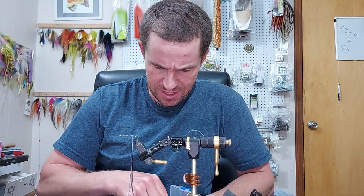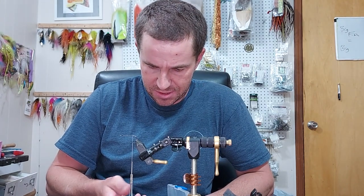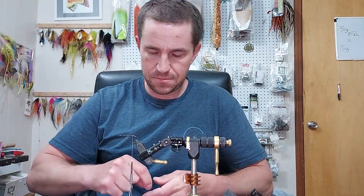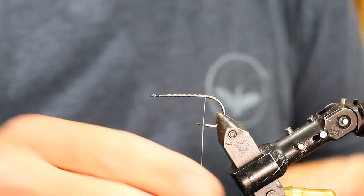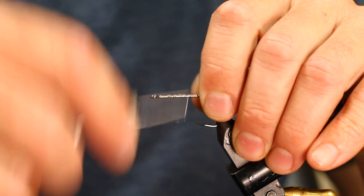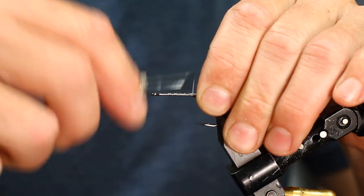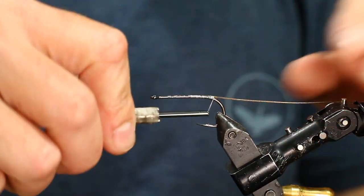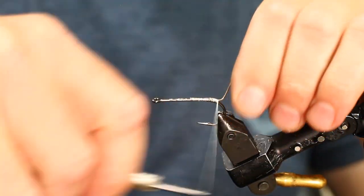Regardless — stainless steel, nylon coated, knotable. I'm going to put three beads and use different colors. This one's going on the side, and then as I tie, I'm going to orient it on the back of the hook shank, like so. A couple underneath just to get that thing centered.